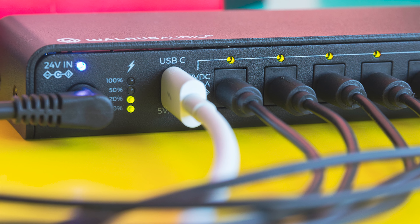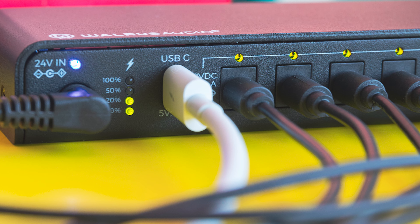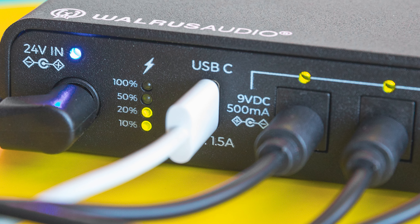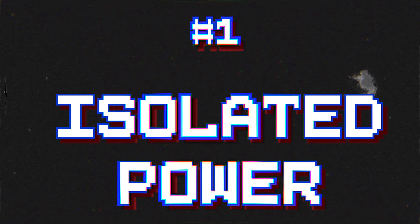Bonus round: one unique feature of this power supply is the onboard power meter. It lets you clearly see how much power is being consumed from the DC brick, which is a big help if you're having any power-related issues.